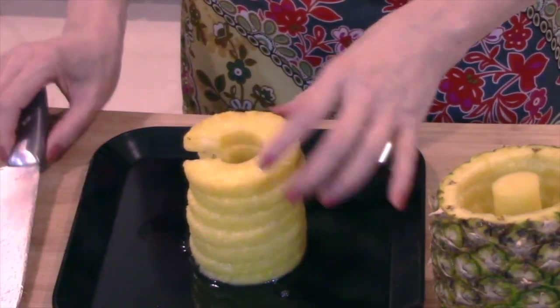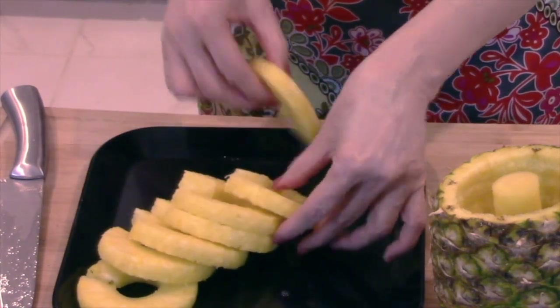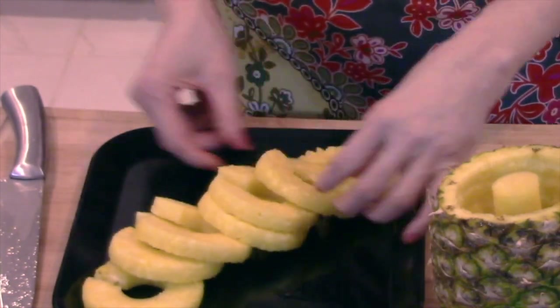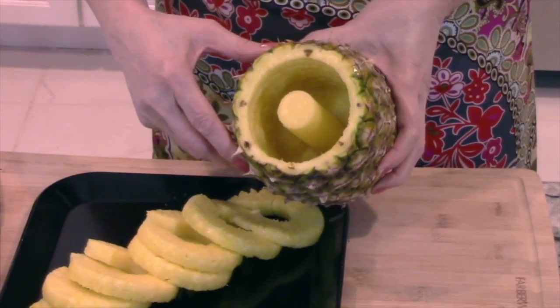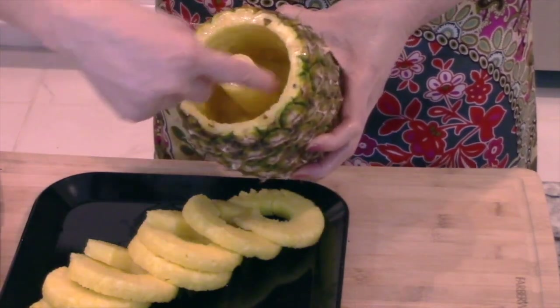The main plus for this tool is that it works quickly — the fruit was removed in under two minutes. The biggest negative is that it's not adjustable. If your pineapple is big, there will be a lot of wastage. Even with a small pineapple, you can see so much of the sweetest fruit near the skin being left behind.